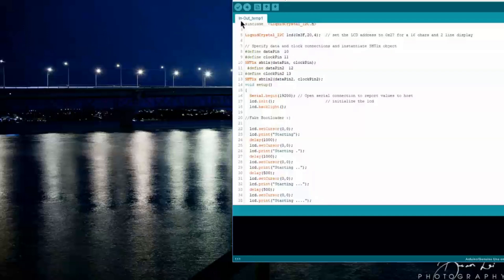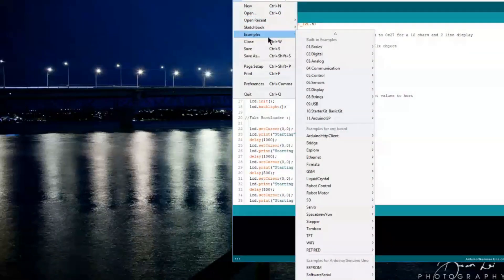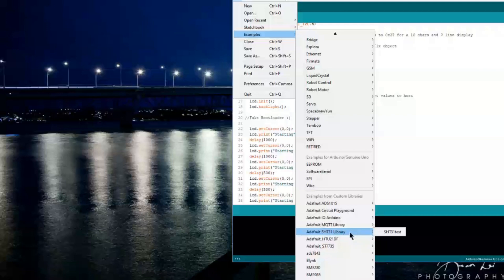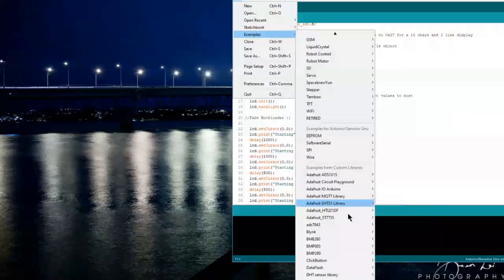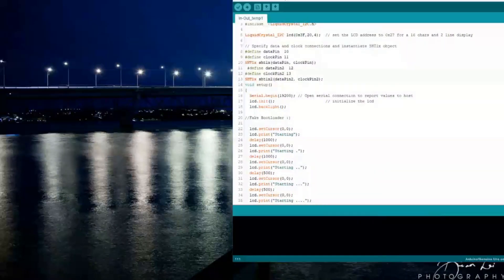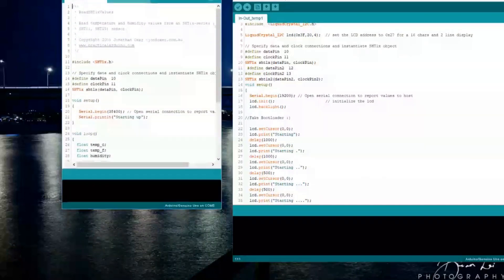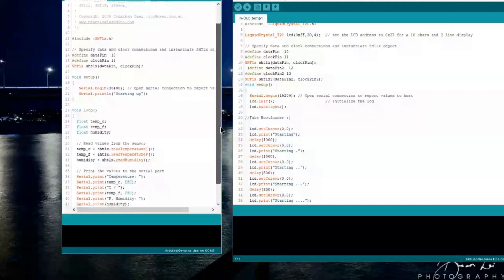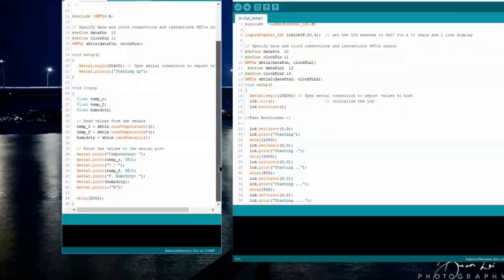I wanted to show you the example where I actually ripped most of this code out of. So yeah, this is basically how I started with it, but I changed the serial print to an LCD print and included the LiquidCrystal I2C library.